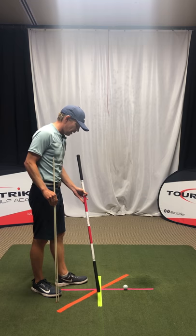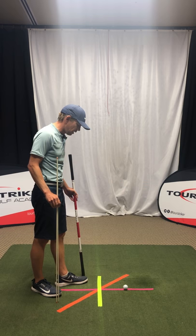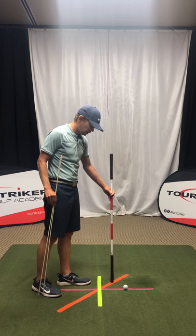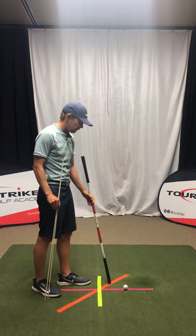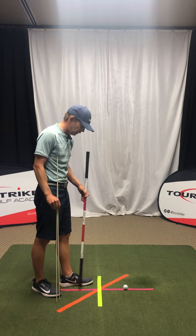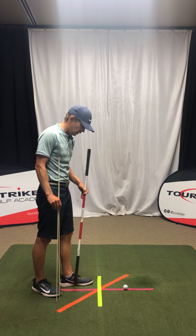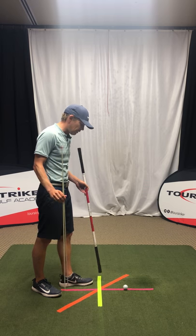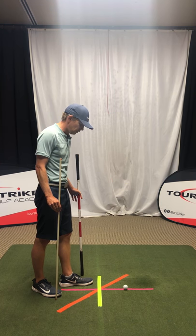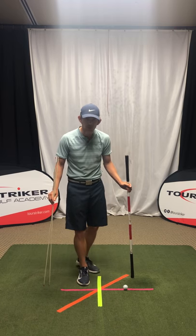I have a target line represented by this lime green piece of tape. I then have my hip turn line — that's the orange line here that goes at a 45-degree angle — and then I have my shoulder turn line in the pink tape. So I've got target line, hip turn line, and shoulder turn line. If you don't want to use tape, sometimes when I'm out with students on the grass I'll just take my foot and scratch a line in the ground using the side of my shoe.